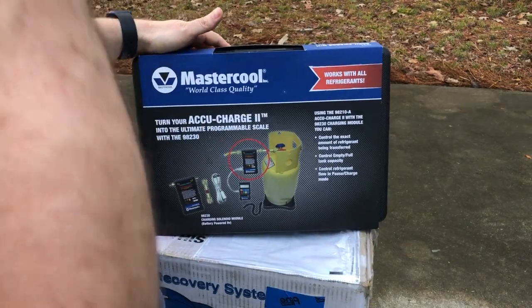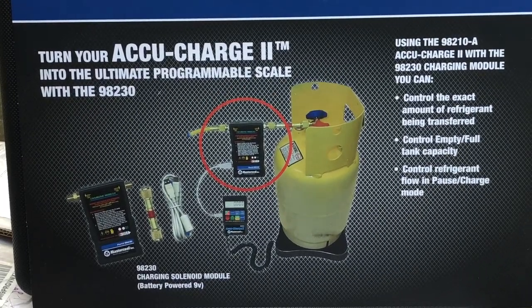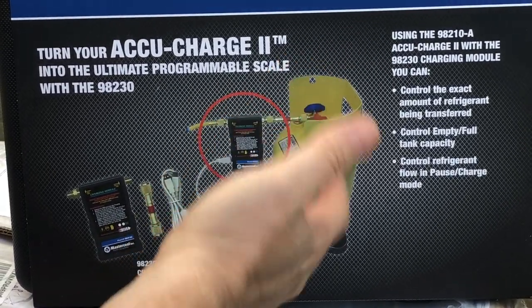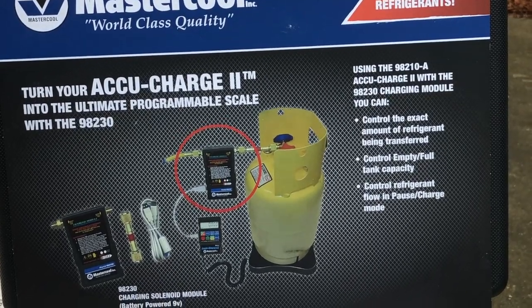We're moving on to the electronic charging scale, or cylinder scale — there are a couple other terms you could use. This is basically just a scale that the cylinder sits on so that you can determine how much refrigerant has been added to the cylinder during the recovery procedure.